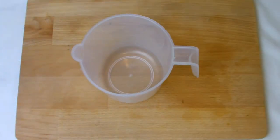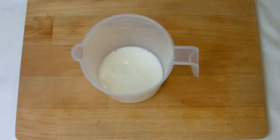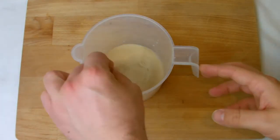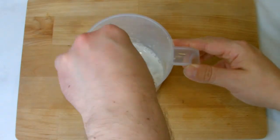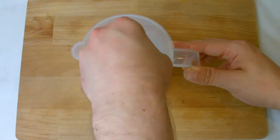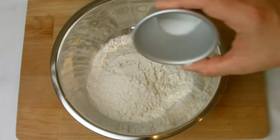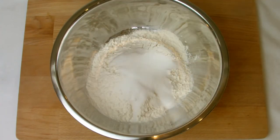Begin by placing the water and milk into a jug and adding the yeast, then stirring to allow the yeast to dissolve. Next, put the flour, sugar and salt into a bowl, then dice 125 grams of the butter into small cubes and add to the mix.